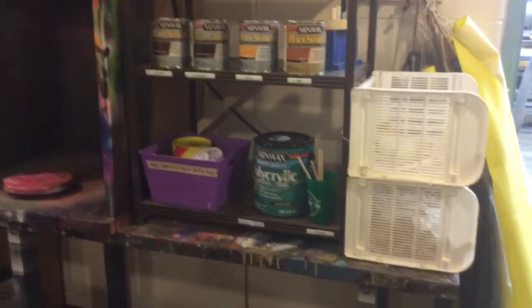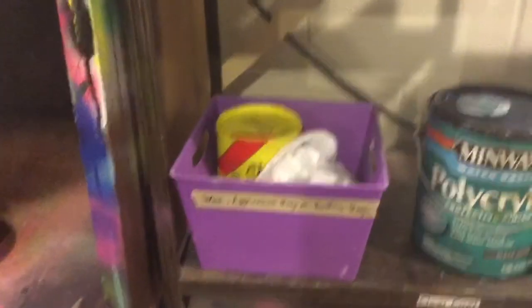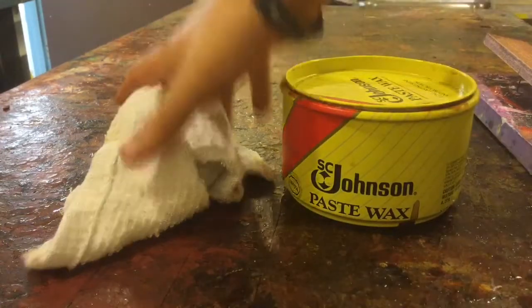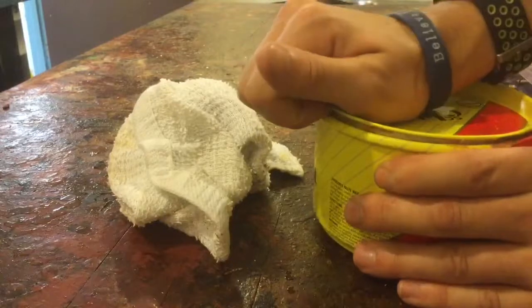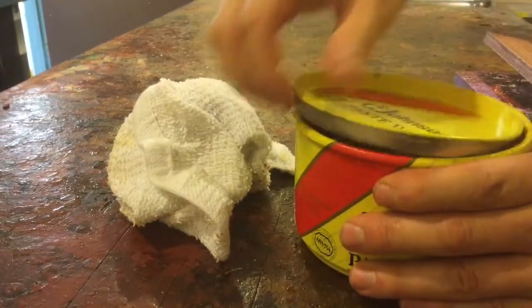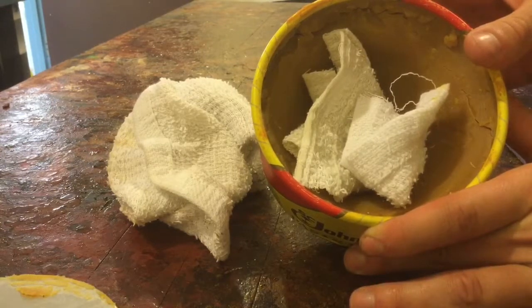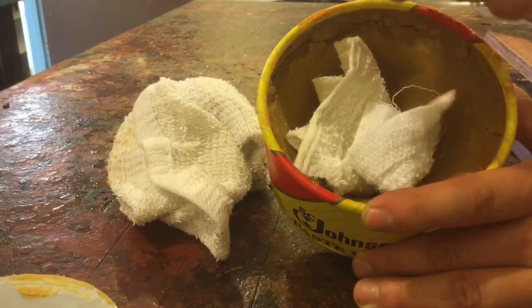Once your project is completely dry, the very last step is putting on a coat of wax to protect it. The wax is in the purple container on the very bottom of the supply area in the finish room. You'll need a tub of wax and one of the buffing rags. Open the container by prying around the outside edge with your fingers — just like we did with the screwdriver. One thing to note: you do not need gloves for this process. If you get a little wax on your fingers, it's just a slightly greasy feeling — it won't hurt you.